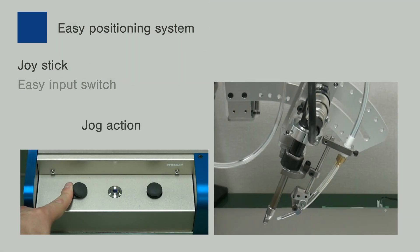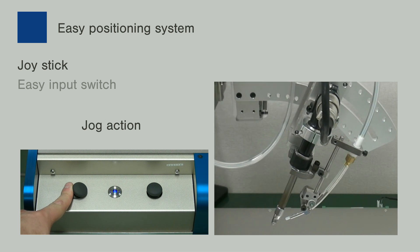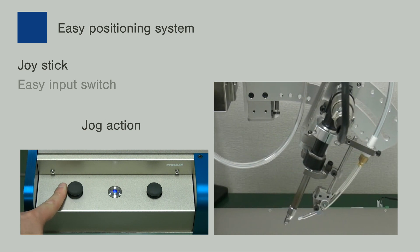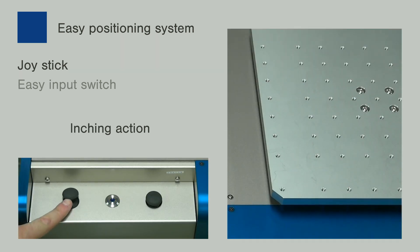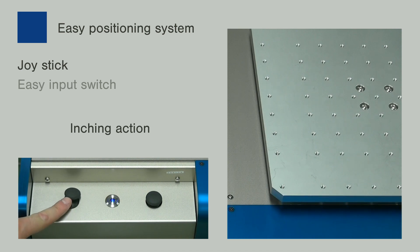Long travel by rapid feed rate. Subtle positioning at the soldering section is realized quickly and accurately by switching to the inching pitch. The joystick is operable in minimum 0.01 mm units by a single operation.